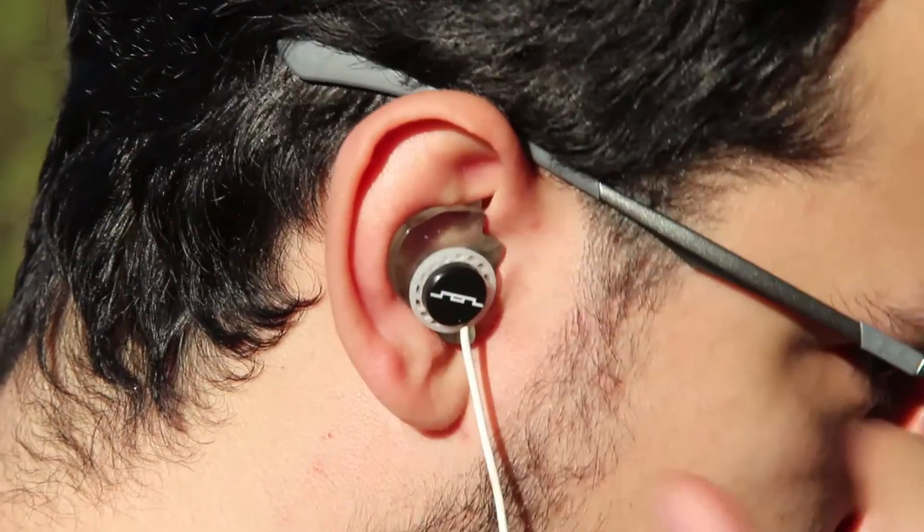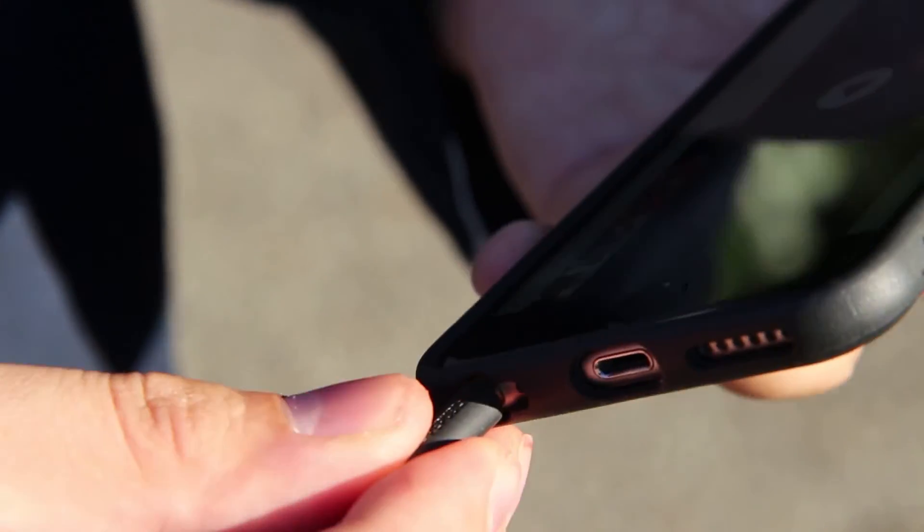Now we can enjoy the comfort of our custom fitted earphones.